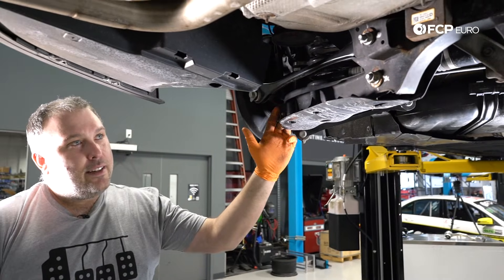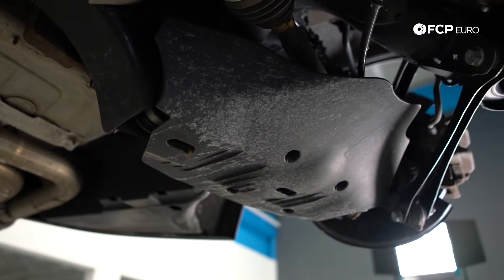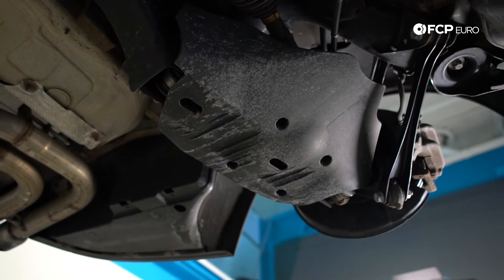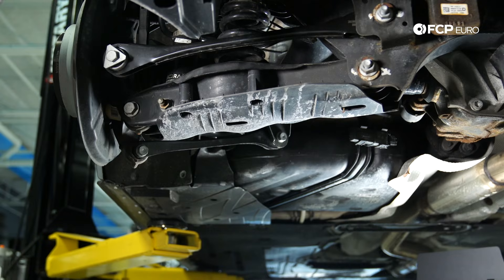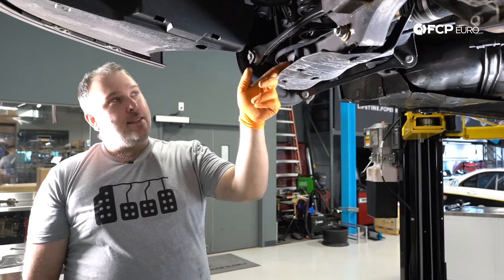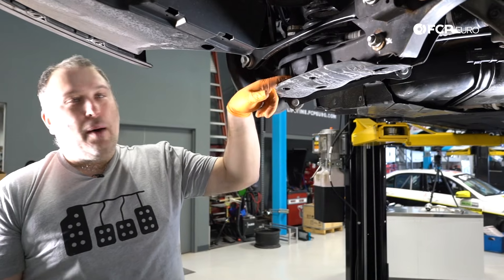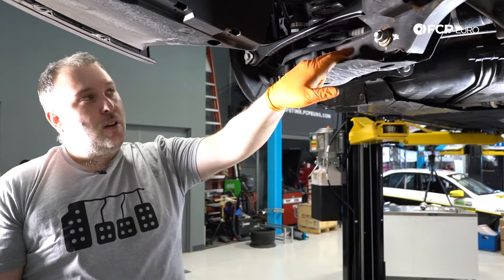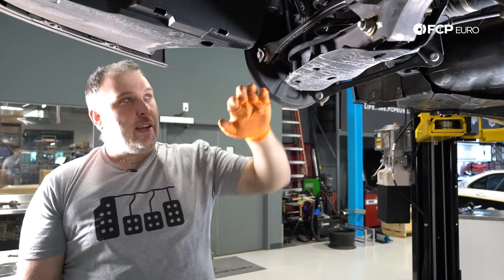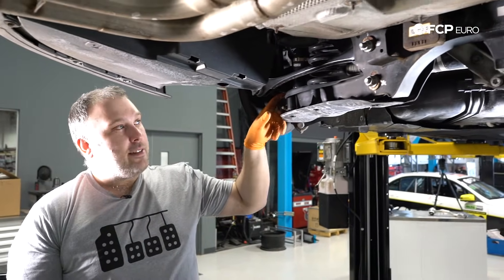Another thing unique to the F30 — they added an aerodynamic element here. As air is traveling through, instead of getting pulled up into the area above, it's just pushed down and underneath the car. The only issue I see with this is that this stamped steel arm probably collects a lot of debris, sand, and moisture, and this would probably trap even more and potentially rot out this lower control arm. Every year or couple of years, drop this down, clean it all out, and make sure this arm is clean — if enough debris gets stuck in there, it would start rotting it from the inside out.